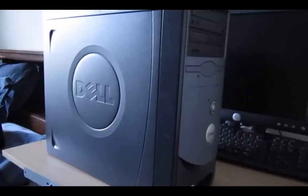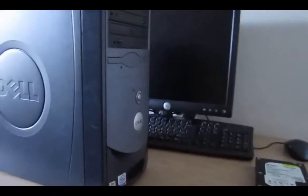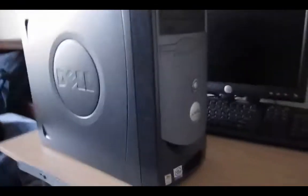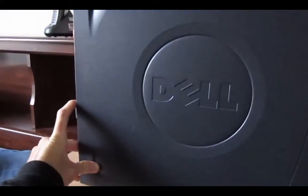I'm definitely going to be doing a reinstallation of Windows XP on this thing on the new hard drive. So without further ado, let's go ahead and begin by opening up this side panel so we can do the hard drive and the memory.